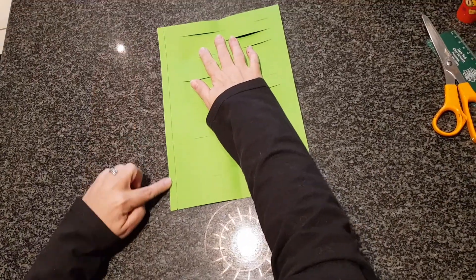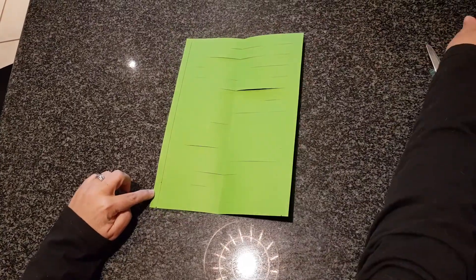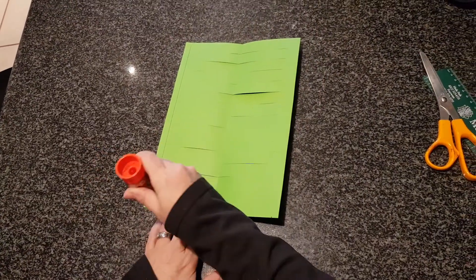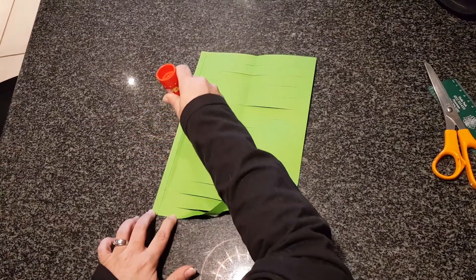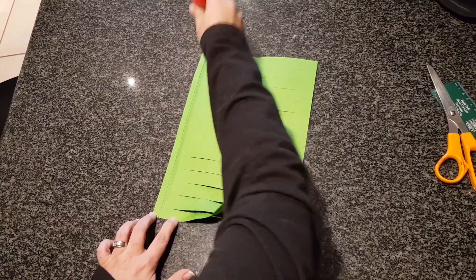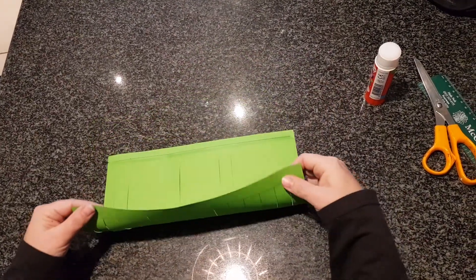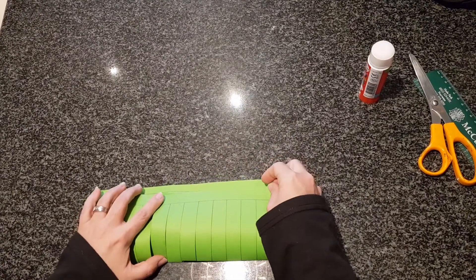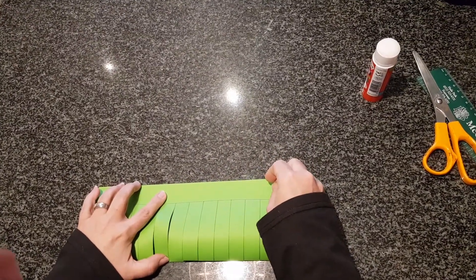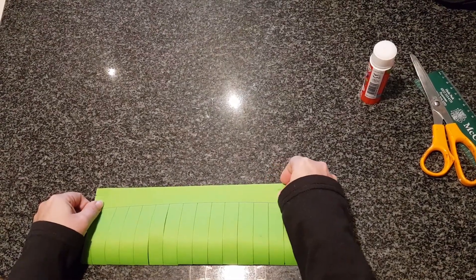You will see that there's another black line over here. This is where we are going to put our glue. Take your glue carefully and put it all the way along that line, just like that. Now we've got to fold it very carefully and join it with the end along the black line.